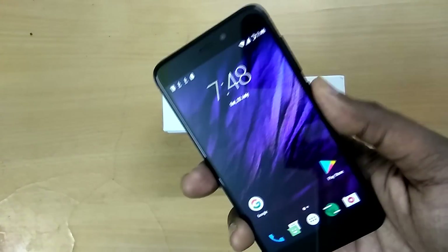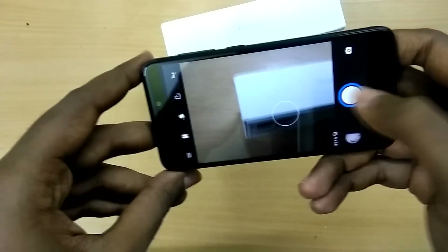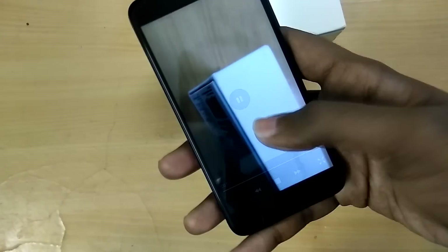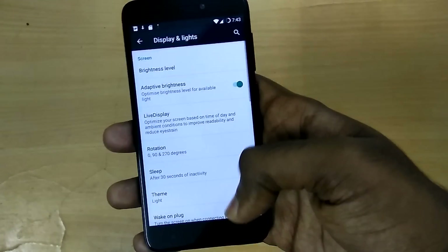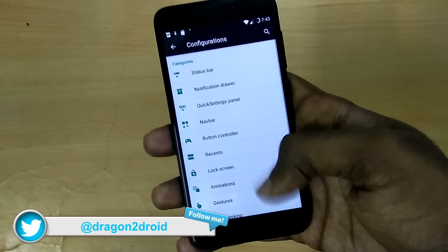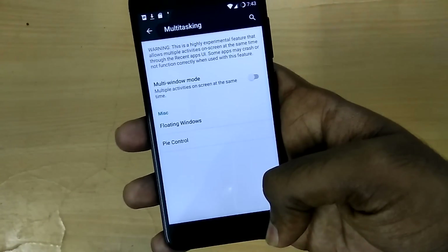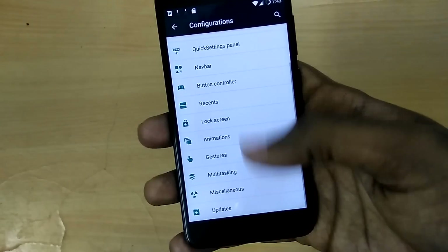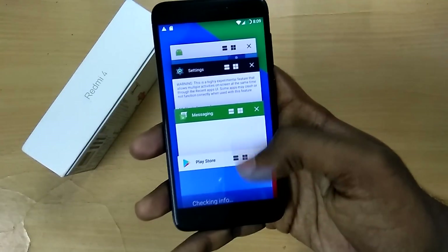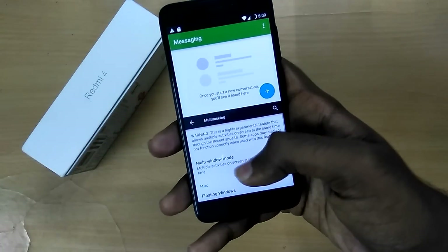Apart from these issues, there aren't any other bugs. The ROM is actually super stable for a beta release. I did not face any app crashes, the camera works, both videos and photos work without any issues, and all the Resurrection Remix features and customization options are present and work fine. There's even an option to enable multi-window, even though this ROM is based on Android Marshmallow, which is fantastic. Other basic things like GPS, Bluetooth, Wi-Fi, and hotspot also work without any issues, so overall this is a pretty cool ROM.